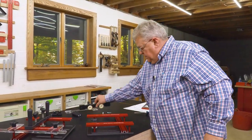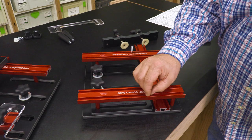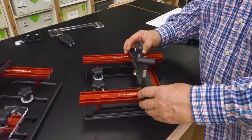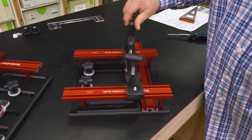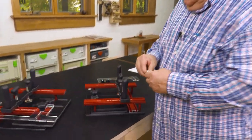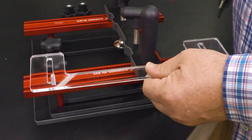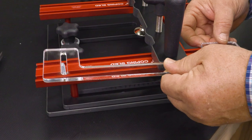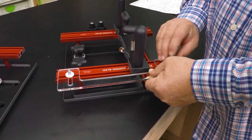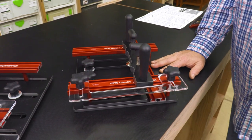Now we're ready to install the clamp beam. We have a couple of hex head bolts. We're going to put those in the outside slots of the top tracks, drop the beam on, and then these large tapered knobs - which will be your handles when you're using the coping sled - just spin right on there. The last step is to install the guide: two shorter hex head bolts in the edge of the track, drop on the clear plastic guide, nylon washer, and a couple of knobs. Our coping sled is fully assembled and we're ready to go to work.